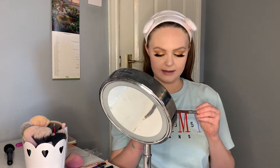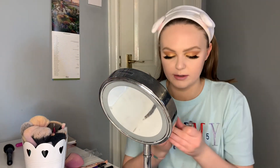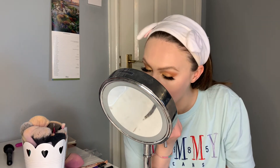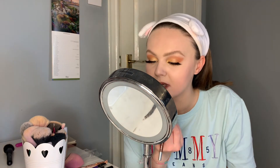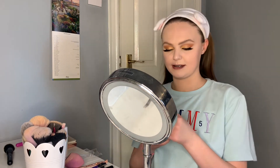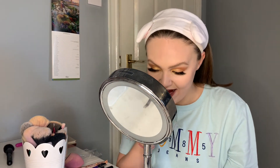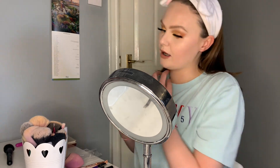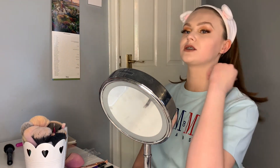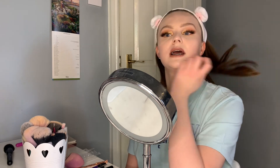For my lips I'm going to be lining them with the Urban Decay 24/7 Glide-On Lip Pencil in Conspiracy — I just need to sharpen mine first. Once I've lined my lips, I use an Urban Decay lipstick — today I'm using Stark Naked. I literally love this colour. And there it is on my lips — I love how much it goes with the lip liner. This is the finished makeup look. I love it — it's definitely my go-to look recently and I hope you guys enjoyed seeing how I do it.